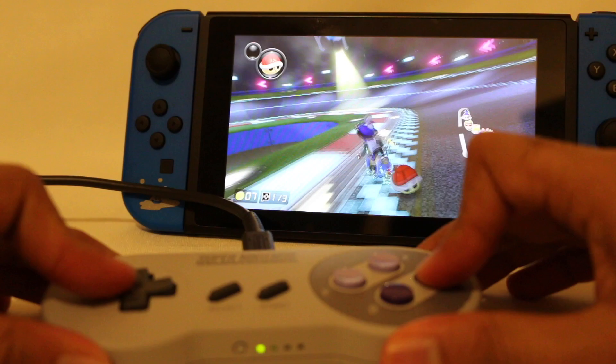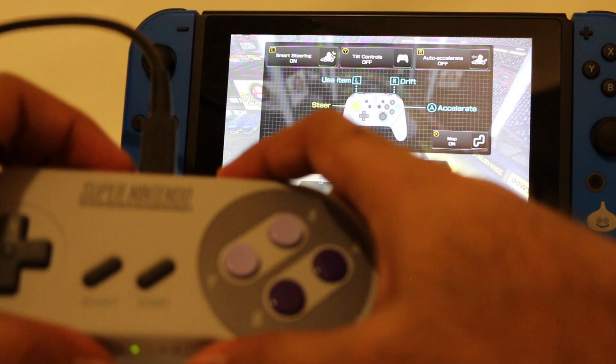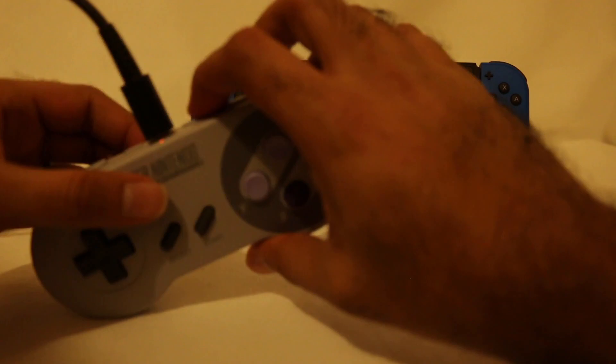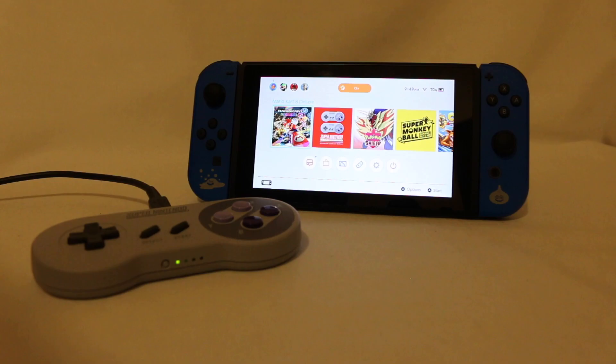It works as it should. It basically acts like a pro controller. The only challenge is I don't have a home button to get out. Whereas in the Super Nintendo app, ZR was a shortcut to get home. In Mario Kart, I don't have a way to get home, so I would have to physically hit the home button on the Switch. But it is totally doable.